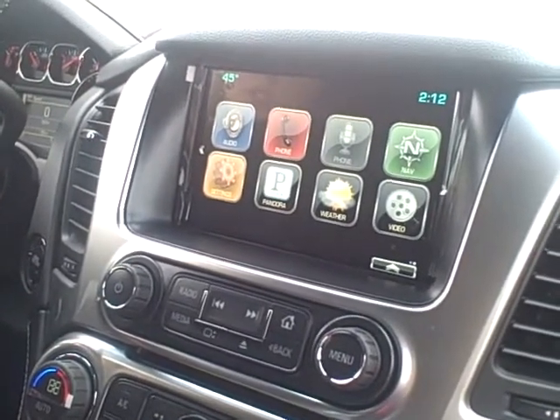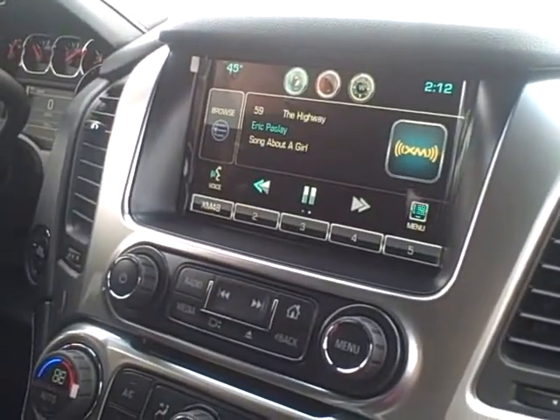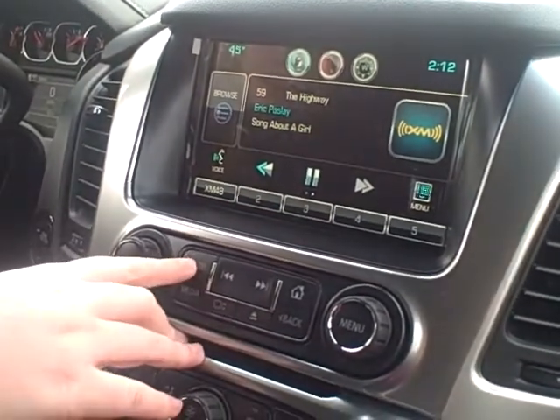This is your home page. The first icon I'll show you is your audio, and that's just going to be your now playing. You can go through AM, FM, and XM with your radio button right there.